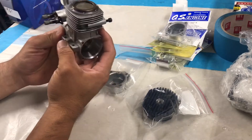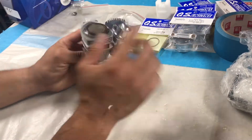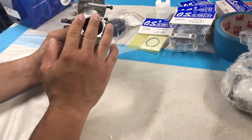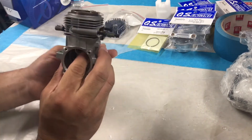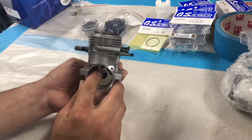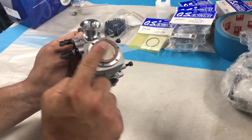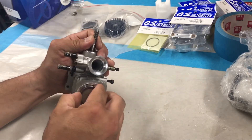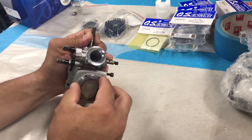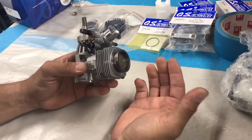So we'll go over how to take this apart. When you do a rebuild, you're taking the head off, you're taking the back cover off, and then you need to take the piston out. What you want to do is go to top dead center — that means the piston is at its topmost position — and then you want to pull the sleeve out. Right now you can see I just pulled it out, but sometimes it gets hard to pull out.